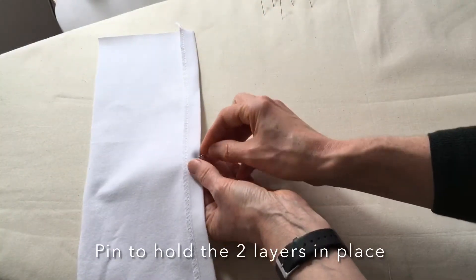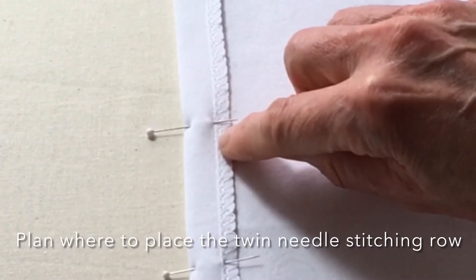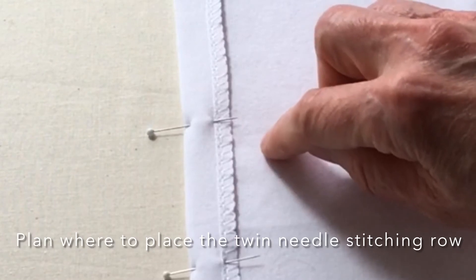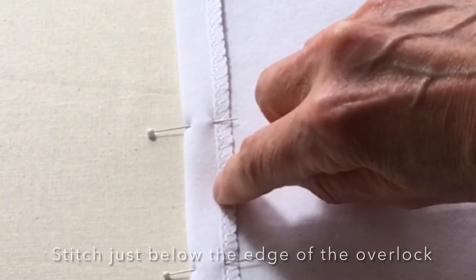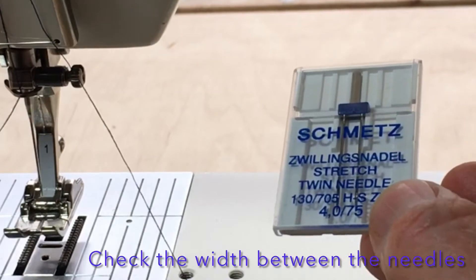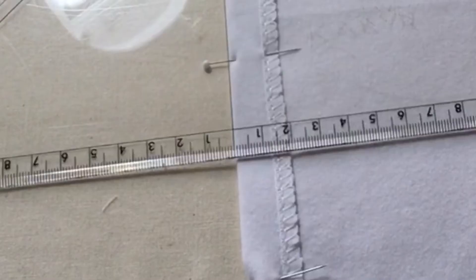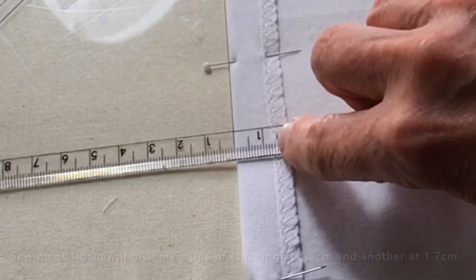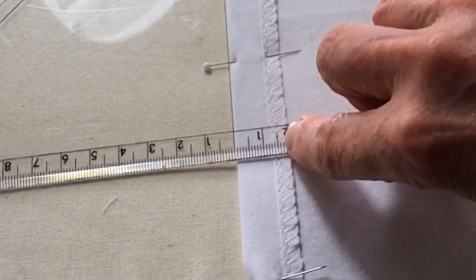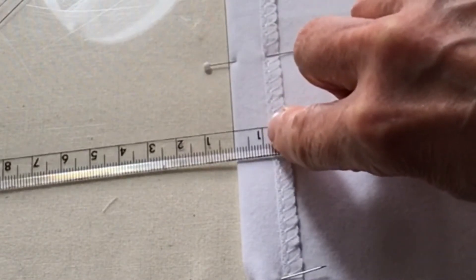I'm going to place some pins just to hold it together. I need to plan carefully where to do the line of twin needle stitching. I need to aim for the twin needles to stitch just below the overlocked edge here and not over into the single layer, because then they won't be doing any good. I'm working with a Schmetz twin needle which has a four millimeter gap between the two needles — this one is suitable for stretch fabric. The turn-up is about two centimeters, so if I aim to twin needle with the center of the twin needle at one and a half centimeters, one needle will end up on the right-hand side and the other needle on the left.